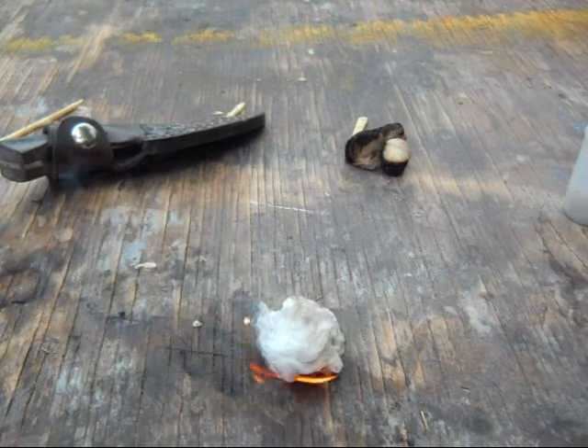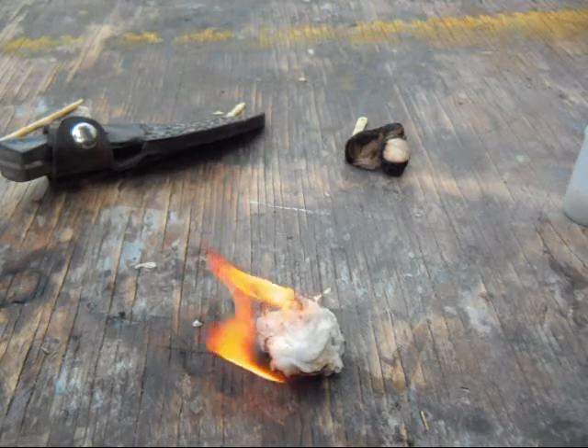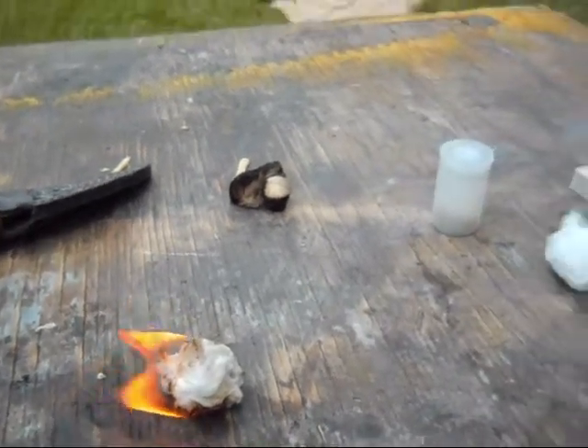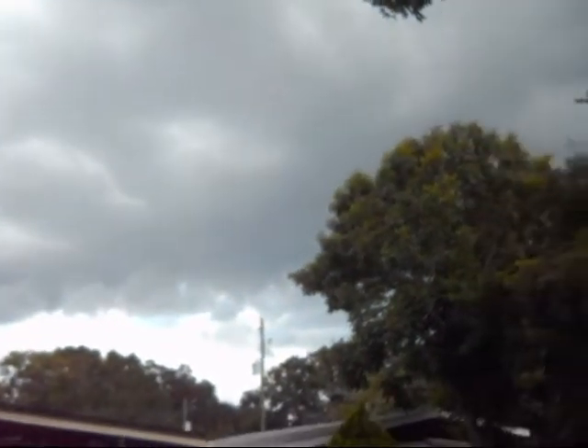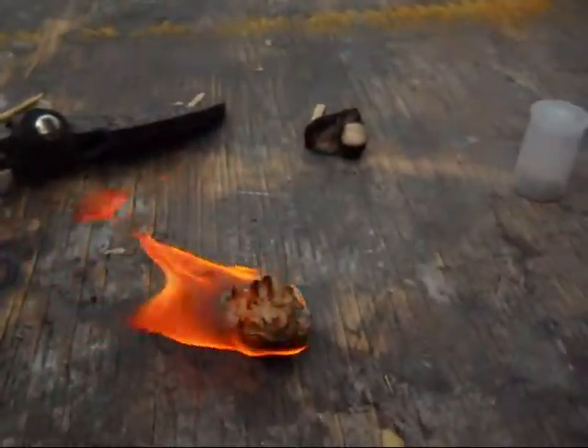Will it stay lit? Yeah, it looks like it will. Now, it is clouding up here and we might be in for a little rain — so getting a little brazier out.